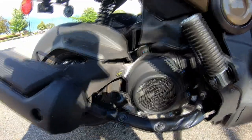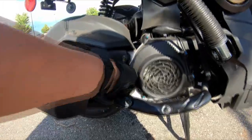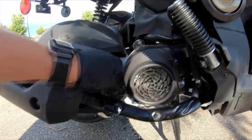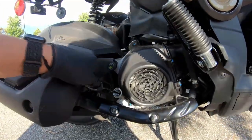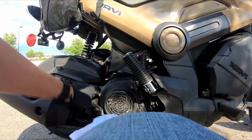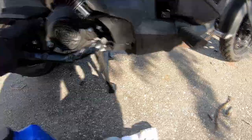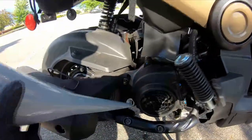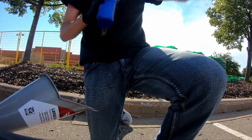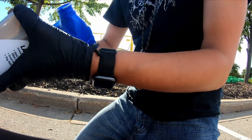One thing I didn't do actually was take out the dipstick. This is the dipstick here — this is where the oil goes in. So I'm gonna put this bad boy in here.